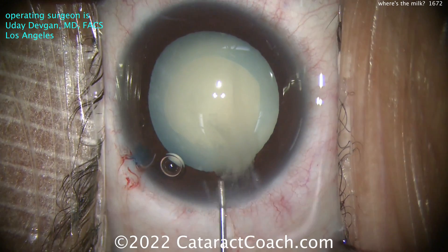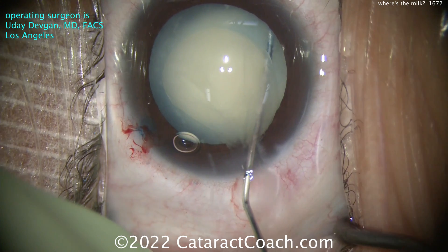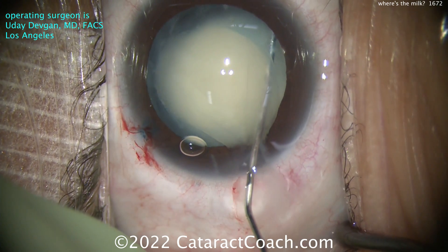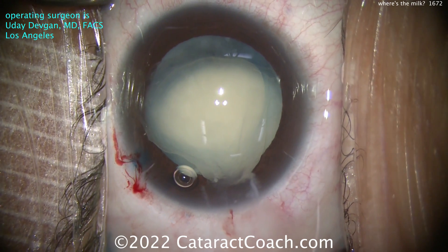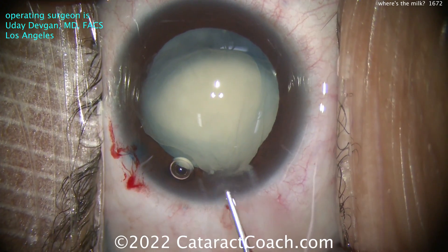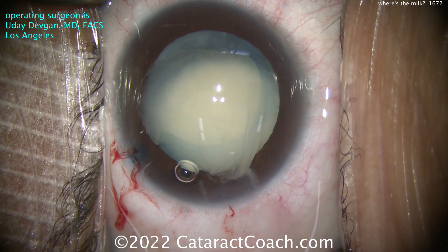We're showing the whole video start to finish - I think there's a lot of benefit for a younger surgeon especially to see a complete cataract case. Now this step: careful, minimal hydrodissection - minimal. A little bit of cortex is coming out and it looks almost gel-shaped instead of purely liquid. A little more viscoelastic here to protect that central endothelium.